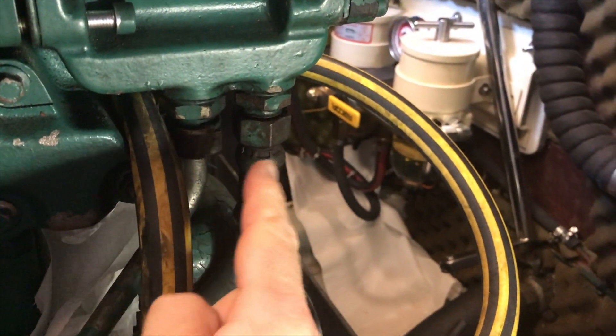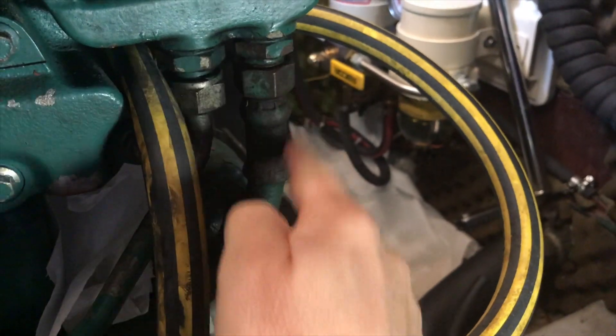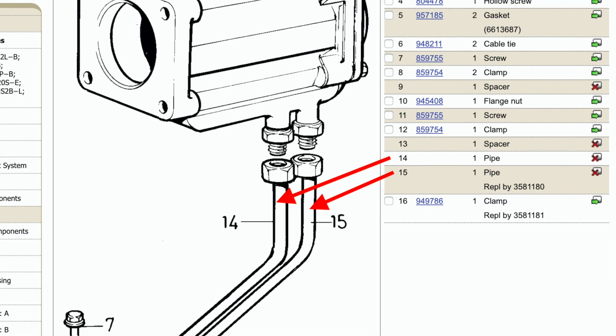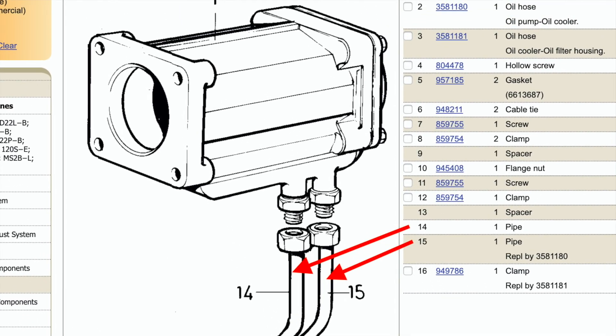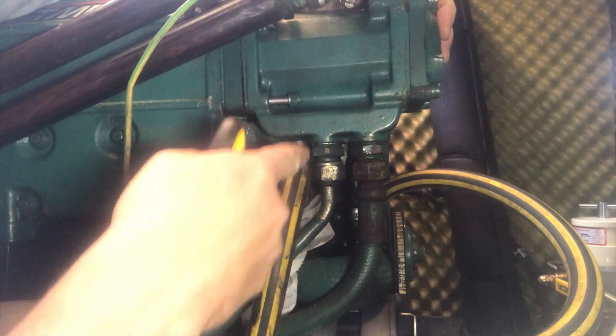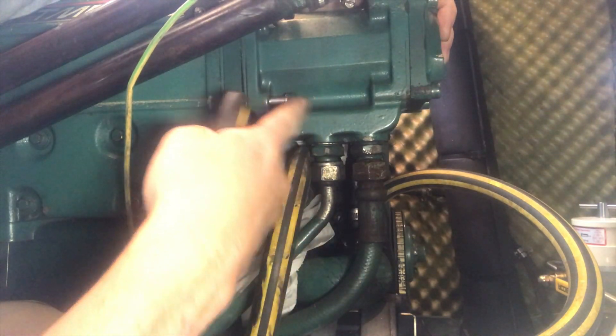Before I take the oil cooler off I've got to disconnect these two pipes here — the oil feed and the oil drain from the oil cooler. While doing these oil pipes I actually had to tighten some of the allen head bolts up on here because it was moving around too much just to get these off, but I've left that one loose anyway.